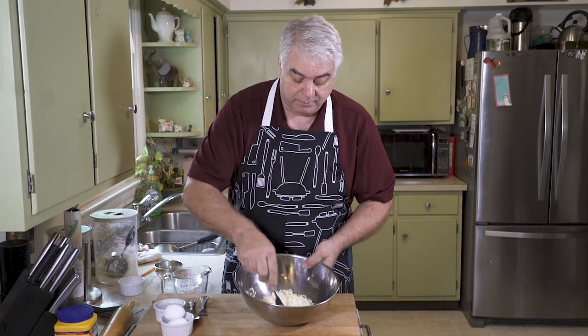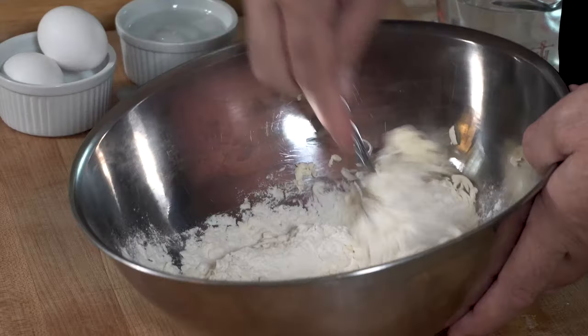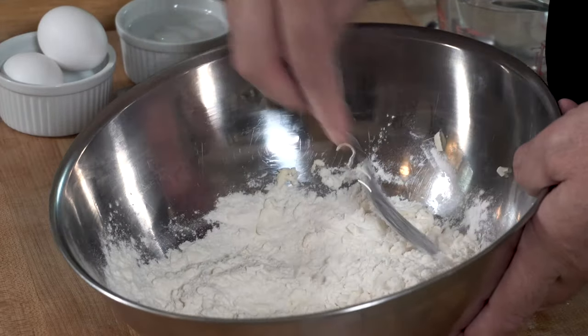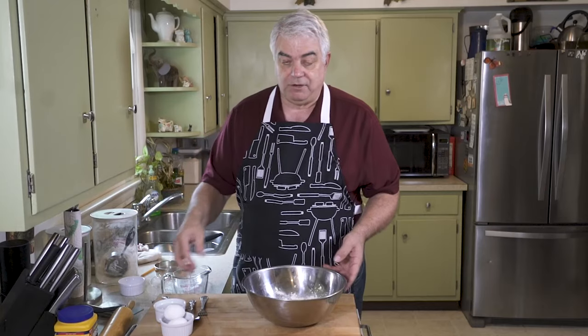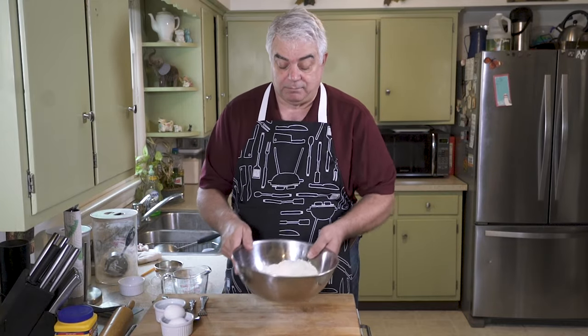Now as you can see, we have the butter in there. I'm just going to mix it around just a little bit. I'm using salted butter here. A lot of times when you're making biscuits or pie dough or other pastries, you want to use unsalted butter. But if you don't have that, just use salted, but cut down on the salt in your recipe a little bit.